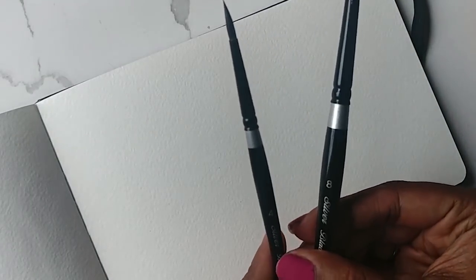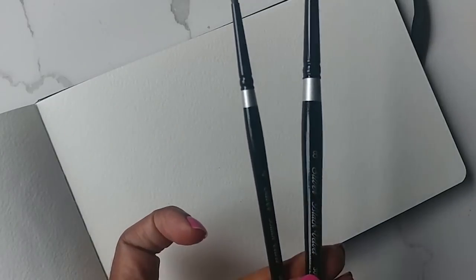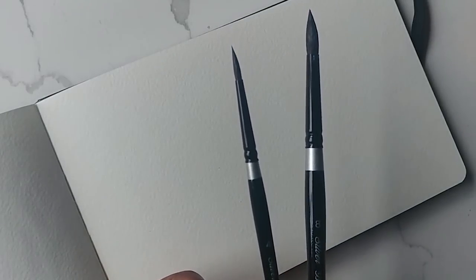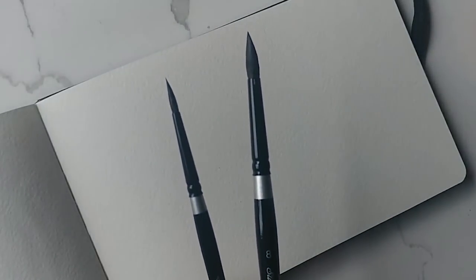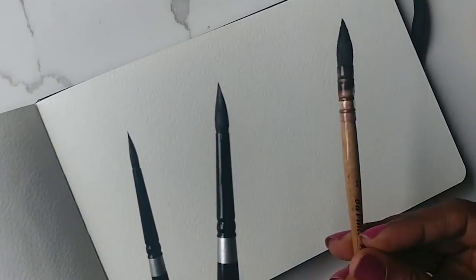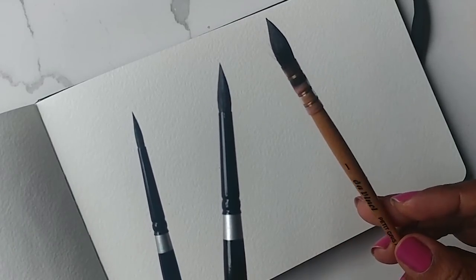To start off I'm just going to let you know which brushes I'm using. I'm using quite a few — the four and the eight in the Silver Black Velvet. I'm also using a basic round ten, just so that I can quickly get to my greens, and I have a brush on standby in case I need it, which is the one.